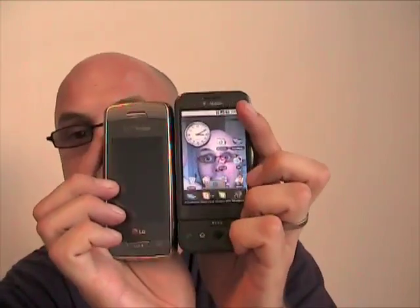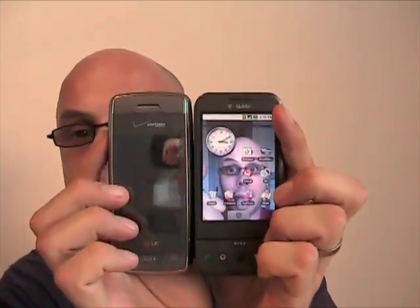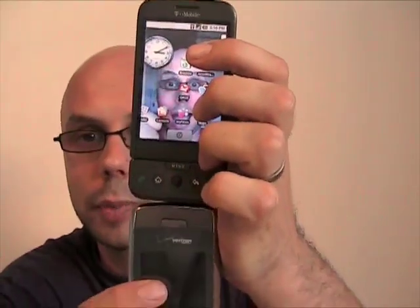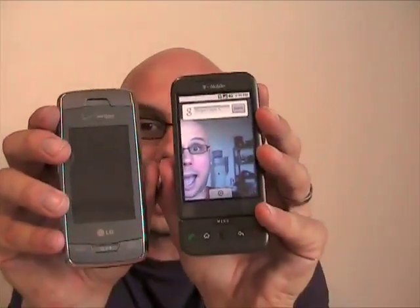One more comparison — here's the LG Voyager. The G1 is kind of roughly the same size and shape, maybe a little wider, and thickness-wise about the same. The Voyager is definitely a little lighter and feels more plasticky than the G1. The display on the G1 is definitely bigger. And if you open them up, the keyboard on the Voyager is definitely bigger.